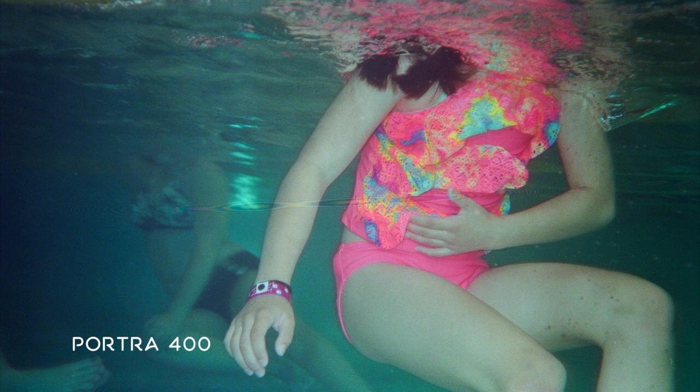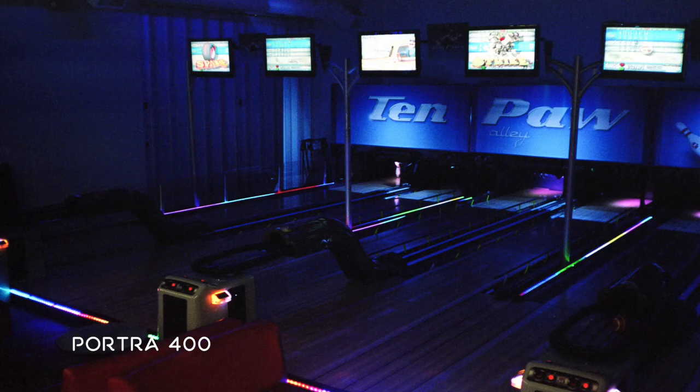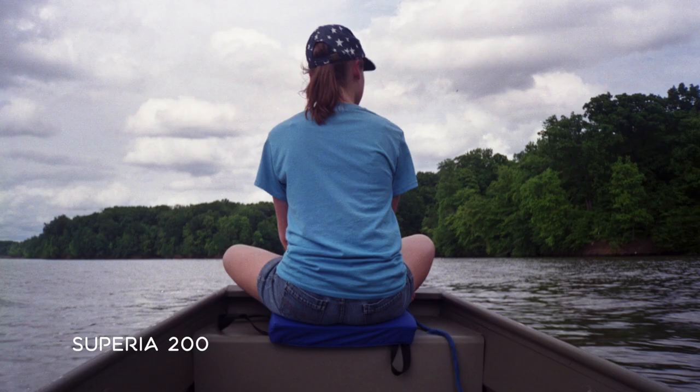Underwater, the pictures look pretty good, all things considered. I mean, it's not a Nikonos, but with a bit of editing, I don't think they look half bad. Above water, when the camera focuses right, image quality is really good. It's no Leica, but for a point-and-shoot, it's fantastic.